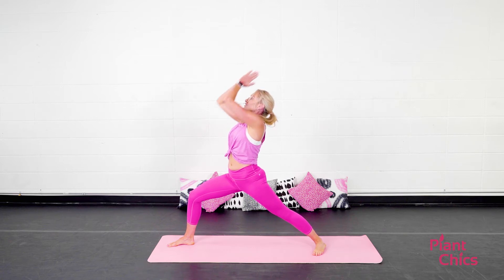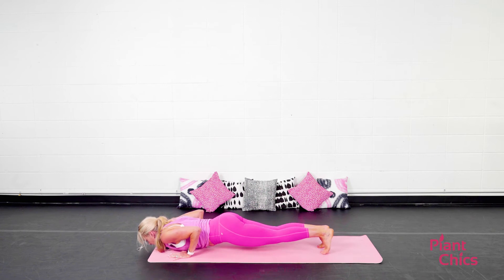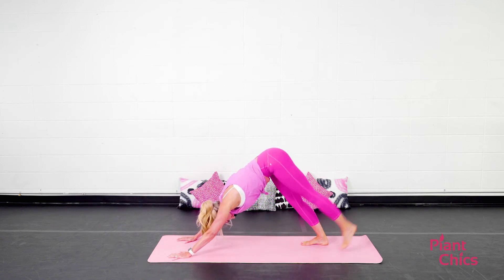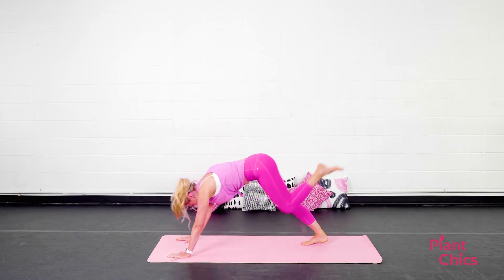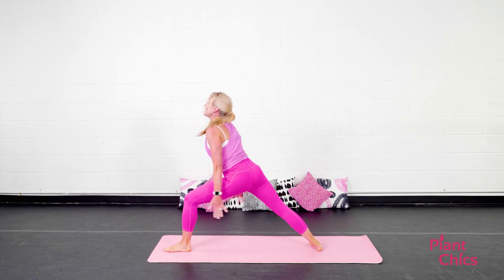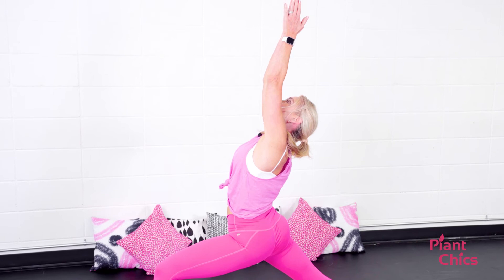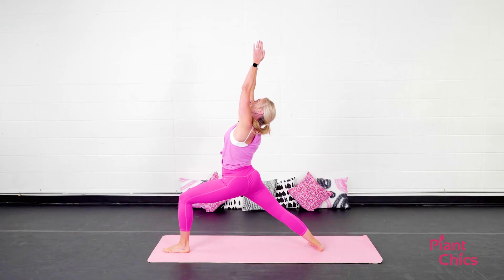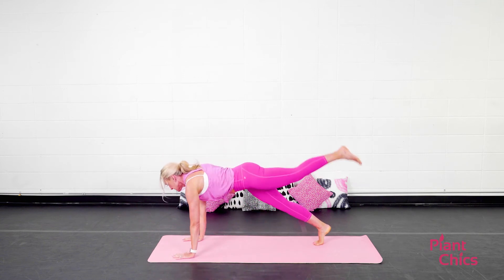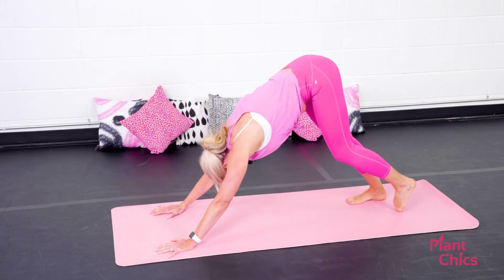Holding here for a couple breaths. Exhale, lower down. Step the right leg back. Vinyasa. Meeting in down dog. Inhale, left leg up. Bring your knee to your nose, squeezing that core. Step your left foot through, turn the right heel back. Inhale, warrior one. Holding here for a couple breaths. Exhale, lower down. Step the left leg back. Lower down vinyasa. Meeting in down dog.